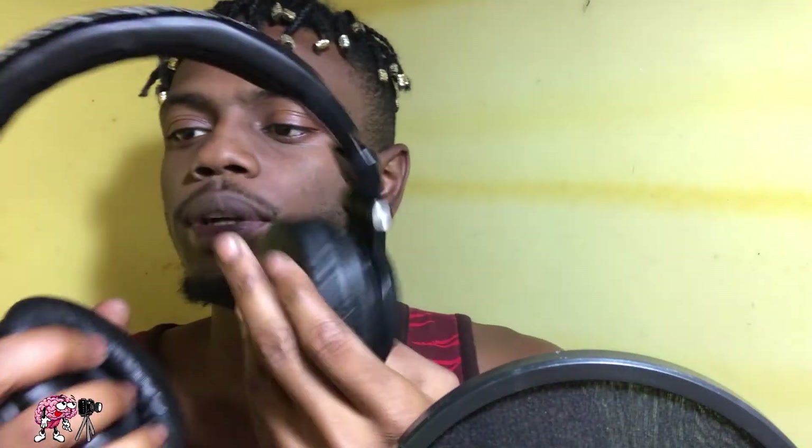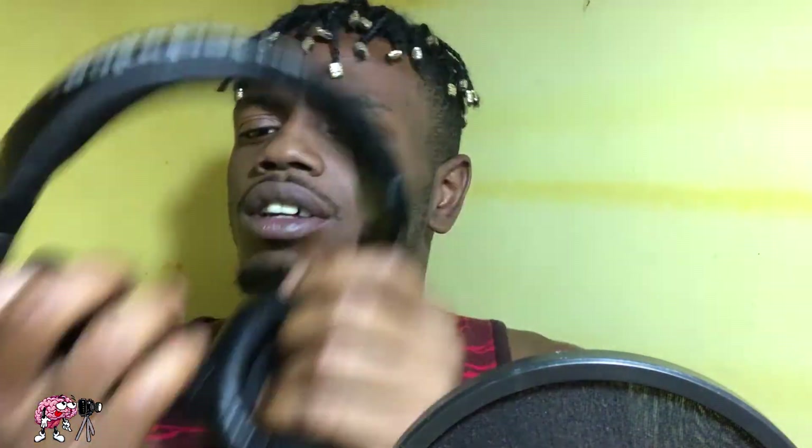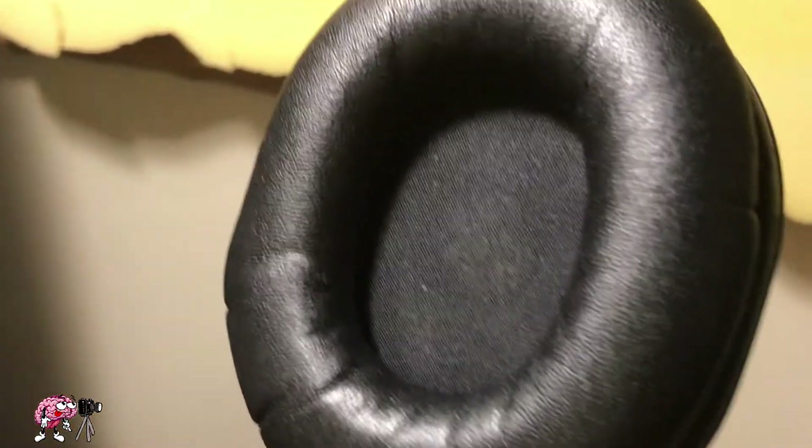Let me get on the comfortability — I love this, I love the cuffs, I love the material they use. My ears don't get sweaty like with all my other ones. I don't know if it's because they're a little thick and my ears aren't all the way on it, but they're cool. I can hear everything, I can feel it.